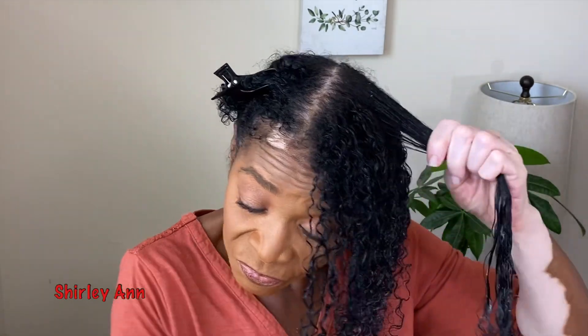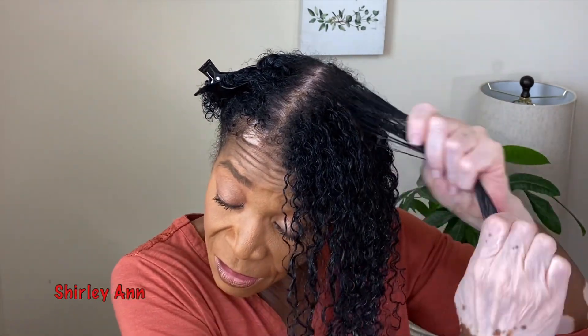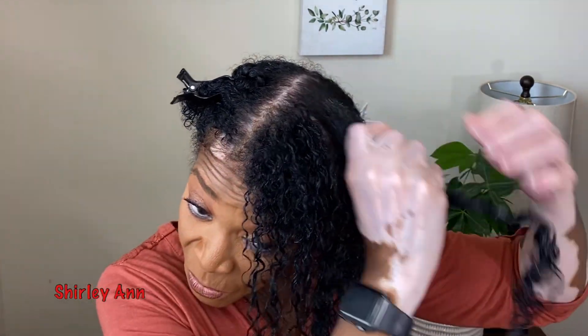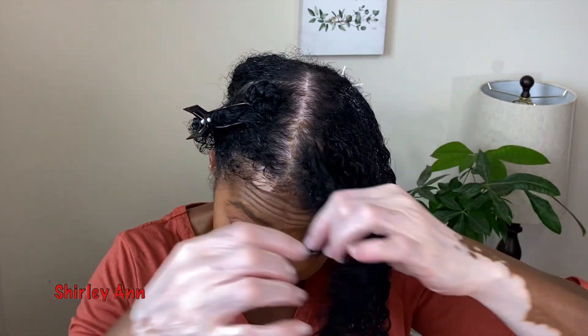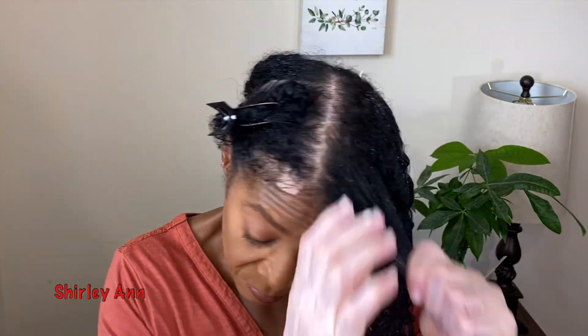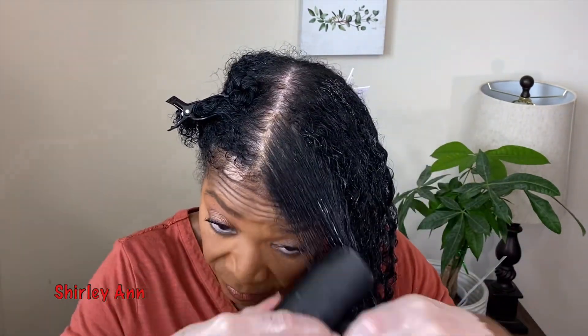I know it is really soon after I tried this as a twist that I'm coming back using her product again, but I really wanted to see what it would look like as a wash and go. Since it'll still be on your mind if you watched that video — why not do it now? If you're new here and missed that video, I will have it linked in the cards or in the description. That twist out video would have come out before this one.